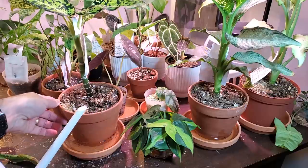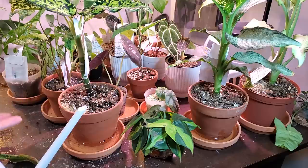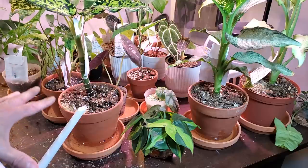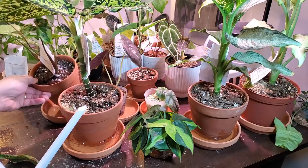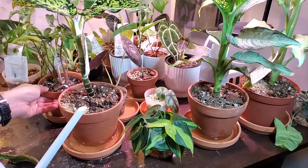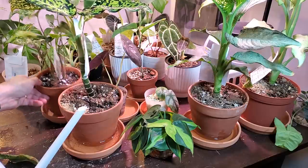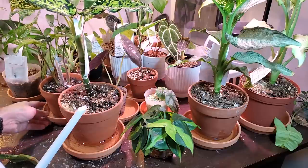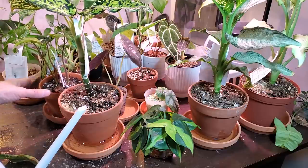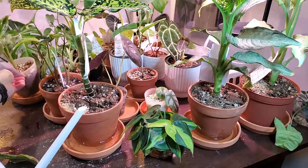You can get a Tupperware container, put the pot in it, fill up the container, and just let it sit for 10-15 minutes and let it soak up what it needs. This is how I've been bottom watering some of my house plants. I usually determine whether it needs water by checking the soil, the weight of the pot, and even by the leaves — if they get droopy that's probably a good sign to check it out and see if it needs water or if there's a pest issue.